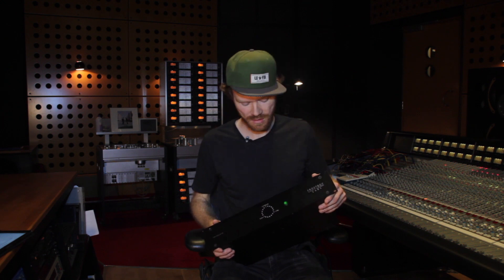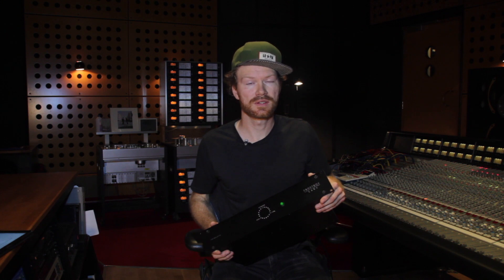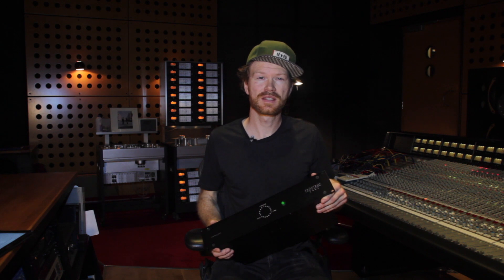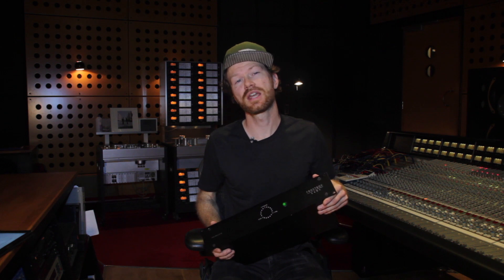In our studio we use it with the analog tape machine, the digital Pro Tools converters, and our SSL console. But you can use it in other ways as well — for example if you have a multi-track shared between two consoles, or different digital audio workstations you want to connect to your console. It gives a lot of options for using multi-tracks in many different ways and opens up creative, useful ways of connecting the old analog world with the new digital world in a very simple way. We hope you like it — please comment below or visit labs.frostbox.net and email us if you have any questions or comments.